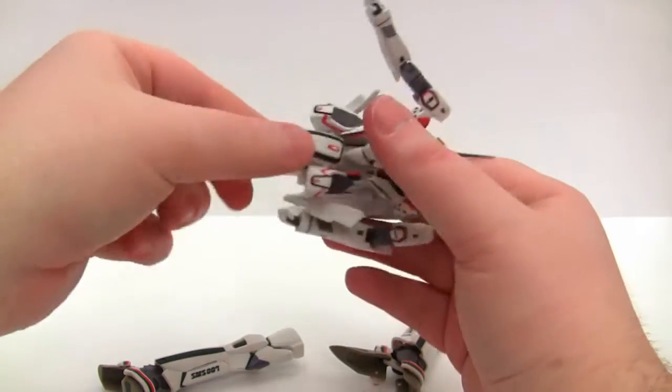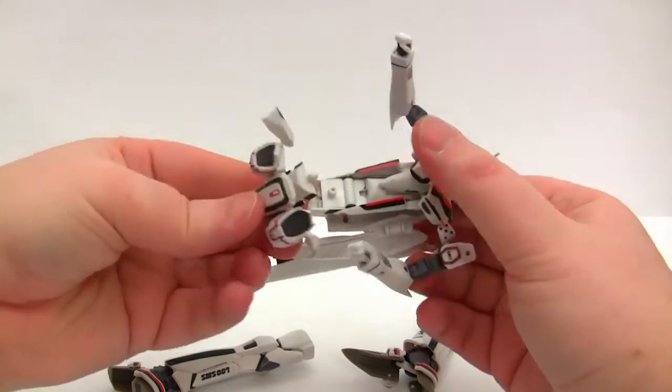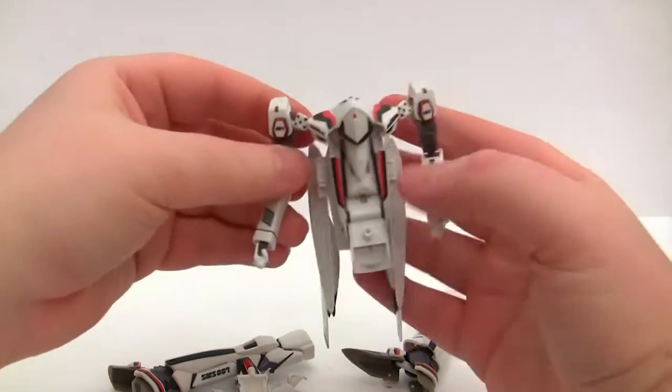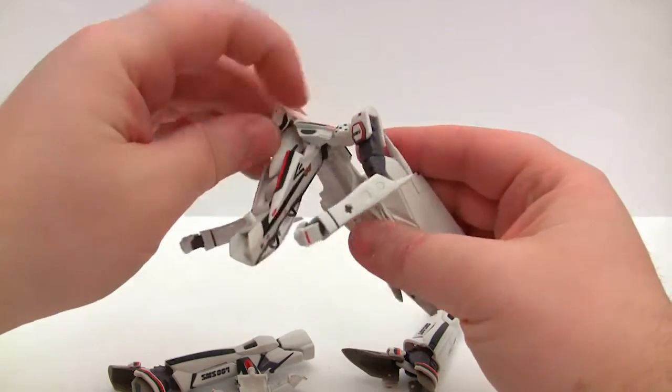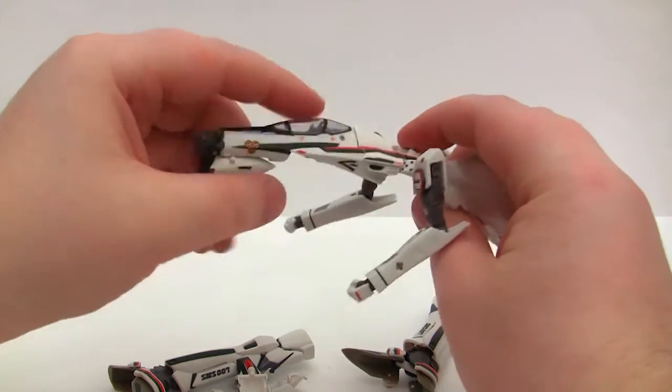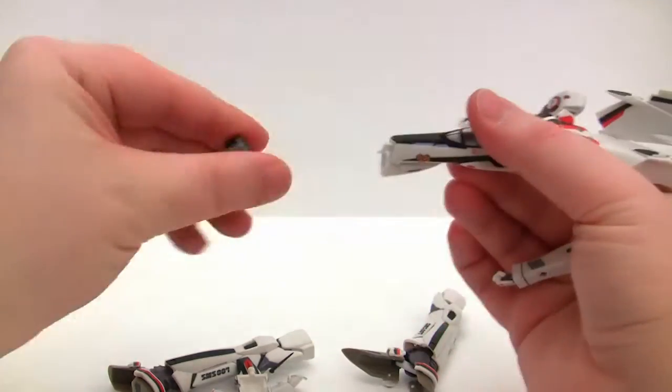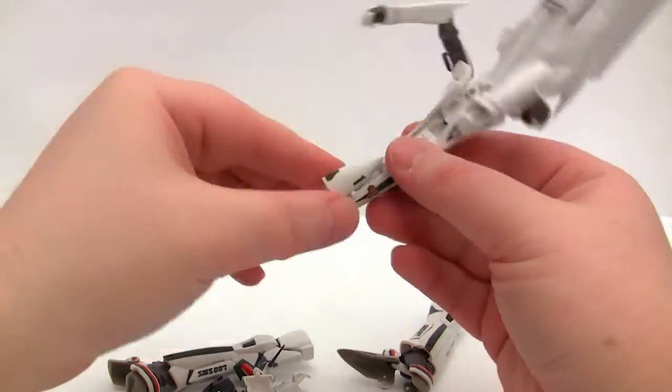There's a little ball joint in there that pops off, then it needs to pop its head off, and here we have pretty much the plane section. Again this needs to pop off, and so does this.